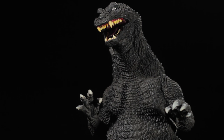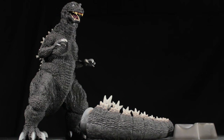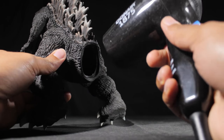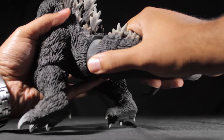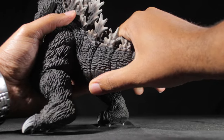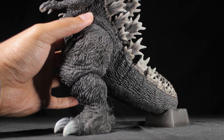Before we can enjoy our Godzilla figure, first we have some minor assembly to complete. This time around, Godzilla's tail comes in one very long piece along with a tail support. To attach the tail, first grab a hair dryer and heat up Godzilla's underside until it's squishy soft. Next, insert the tail into Godzilla's underside. Finally, slide the tail support under the tail to properly balance Godzilla.